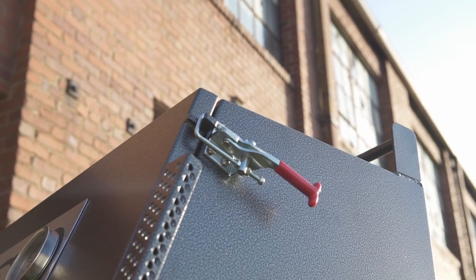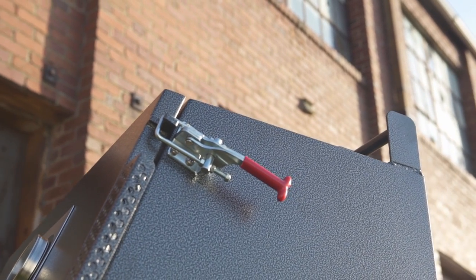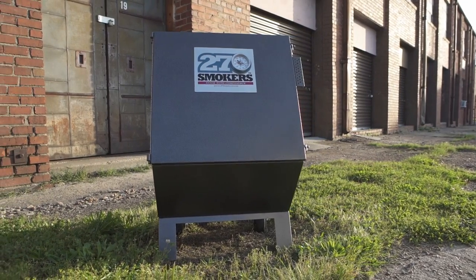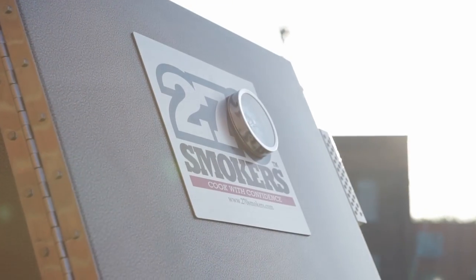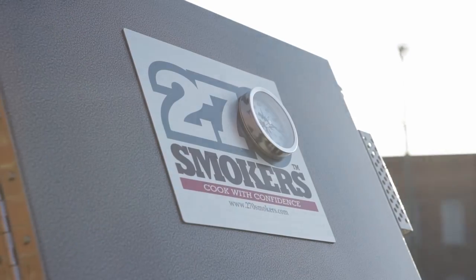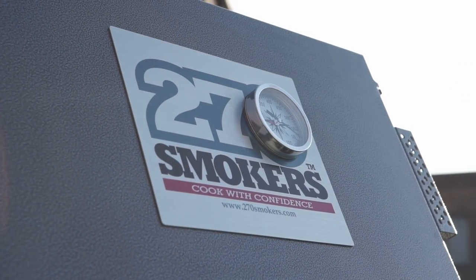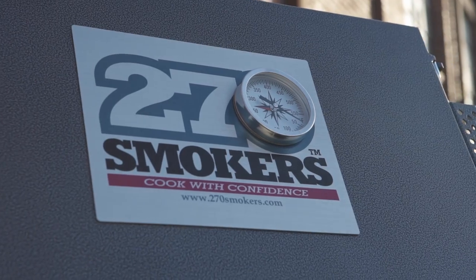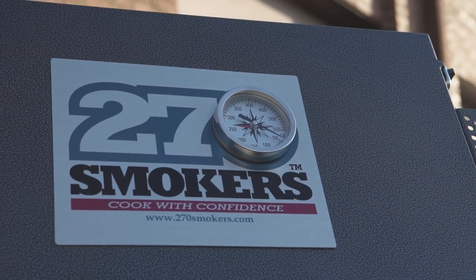The 270 Smoker is made in the USA from American steel and German hinges. To learn more about our patented design or to order your smoker today, call 540-817-0168 or visit us on the World Wide Web at 270smokers.com.